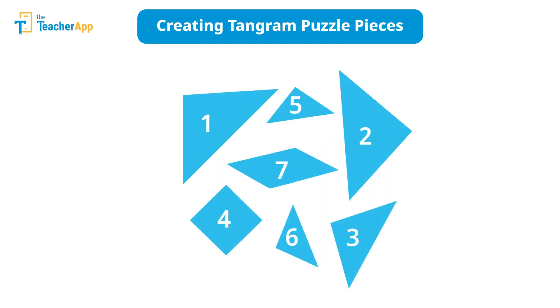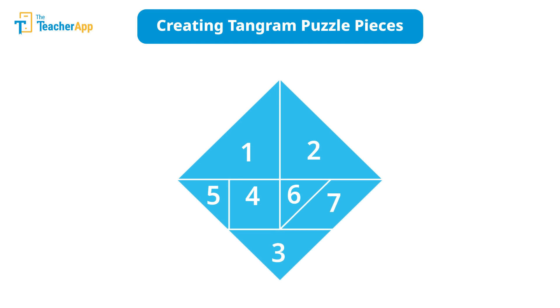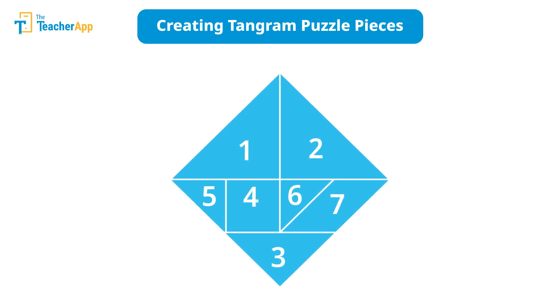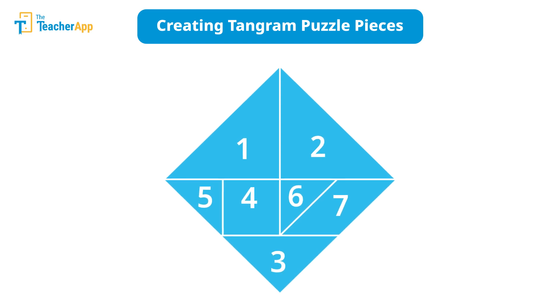And here we have made all seven pieces of our tangram puzzle. The process of creating this puzzle itself is a valuable learning experience for students. Assembling these pieces into different figures encourages creativity and problem-solving.